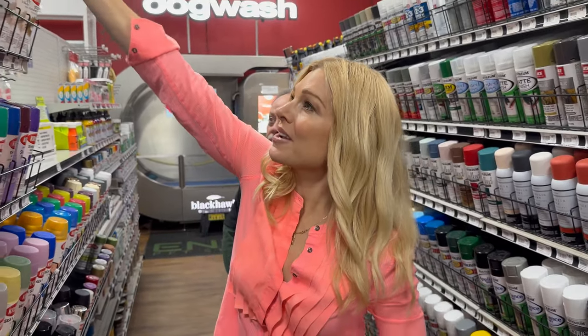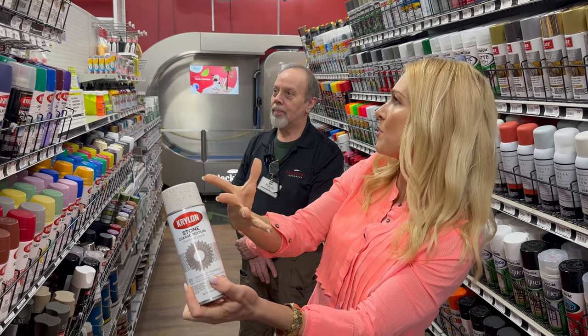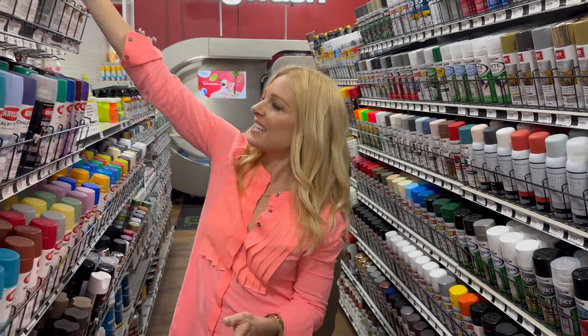You've got some texture spray here too, so you could spray that on a mirror or an old lamp and all of a sudden you've fancied up something. Picture frames — yes, people do that a lot with the texture spray.